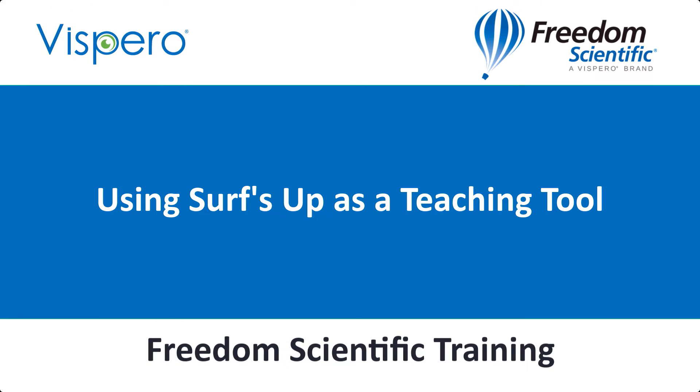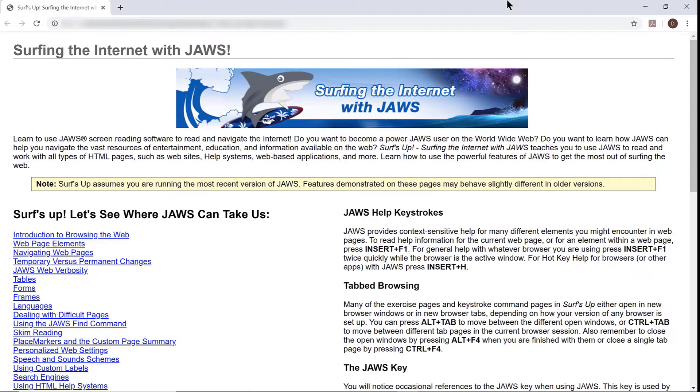Using Surf's Up as a teaching tool. If you're a teacher or an AT Assistive Technology instructor, Surf's Up is a great tool for use with students or other individuals who want to learn strategies and techniques for navigating with JAWS, Fusion, or ZoomText on the World Wide Web.